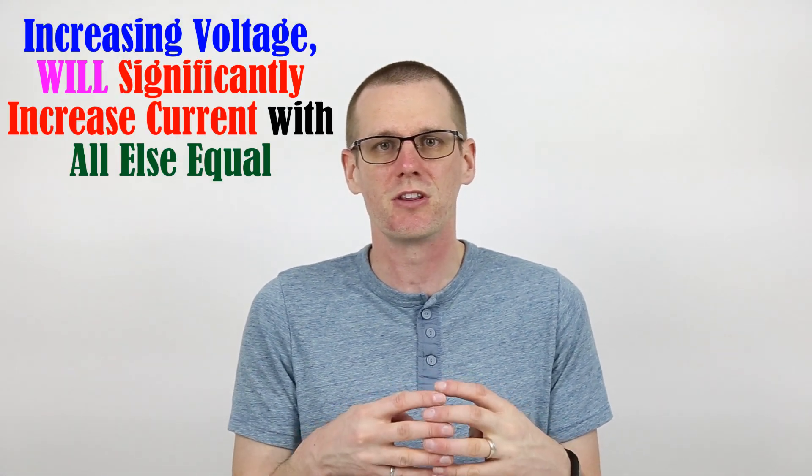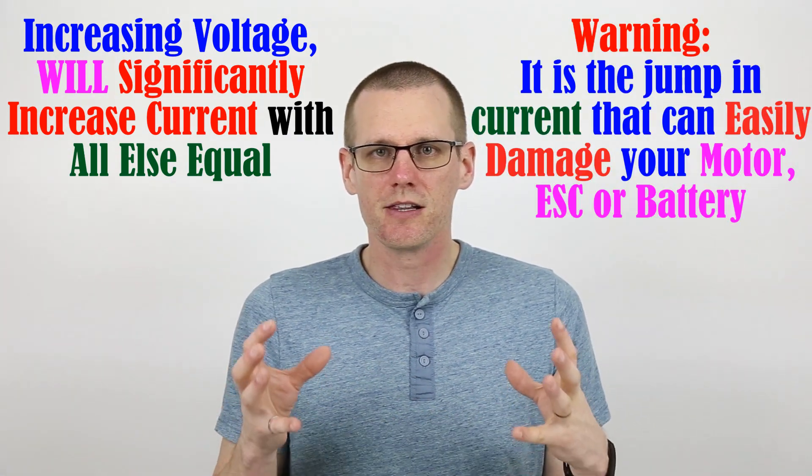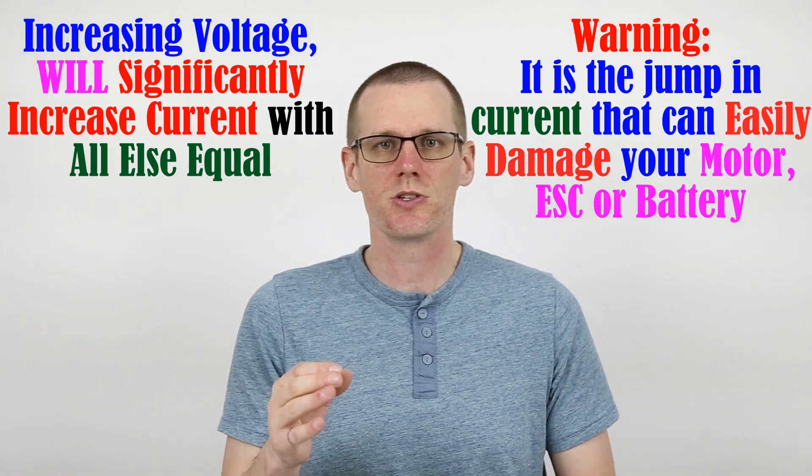Considering that the battery pack is a bump from 2S to 3S, that's about a 50% increase. You would expect that the current is going to be possibly a 50% increase as well, and that's a substantial amount of power — 50% more voltage, 50% more current. However, that's not necessarily true. You're going to get an even bigger bump in terms of current. And this is the trap. Let's take a look at a little bit of data that I was able to capture with our brushless motor dyno.